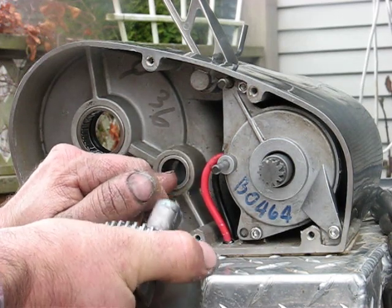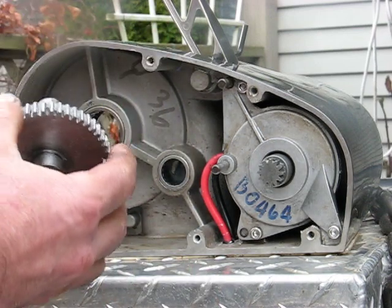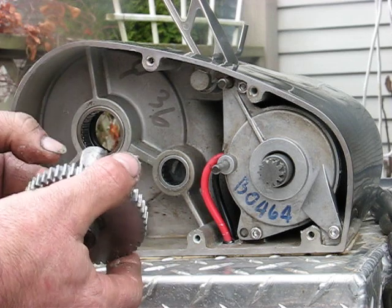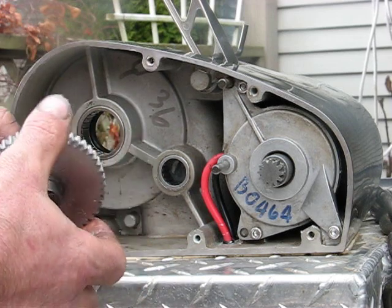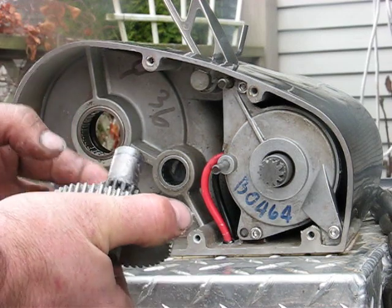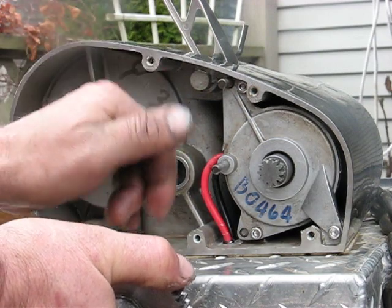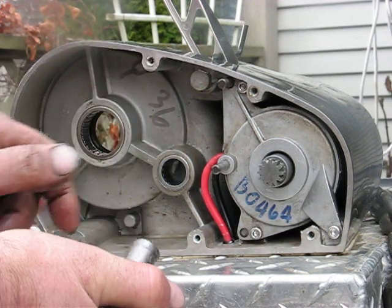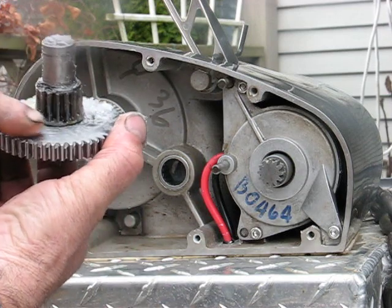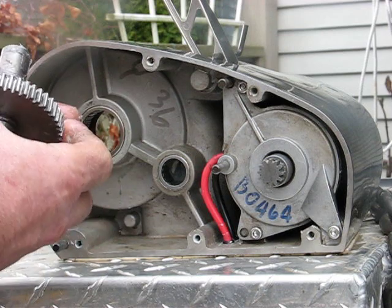Or you can just call up the Lumar distributor and he can get you a bearing kit — that's basically all there is. When you go to reinstall everything, you want to lube up everything with a ton of grease. All these bearings, once they're all cleaned up and dried, lubricate this plate, that side, everything. More grease the merrier.